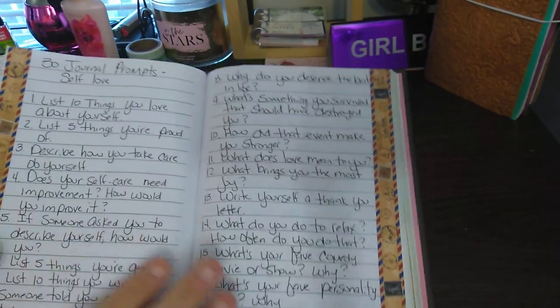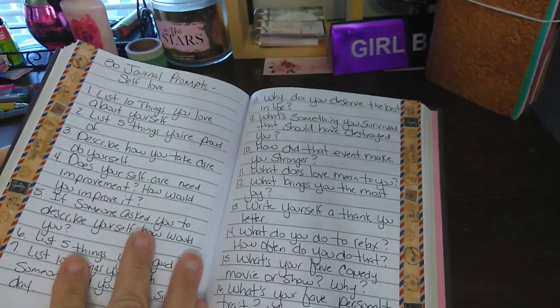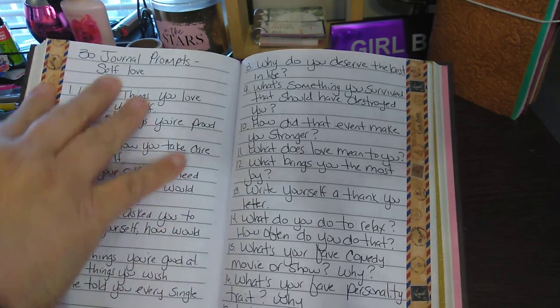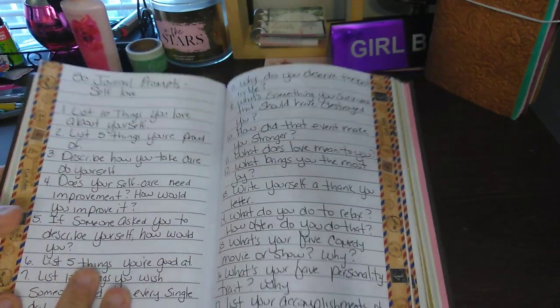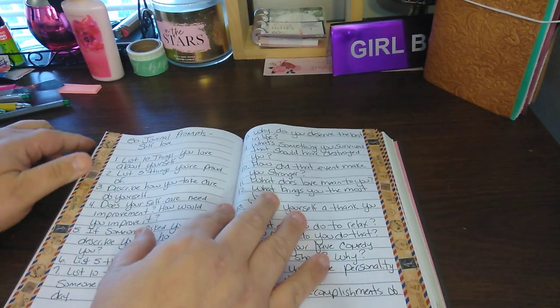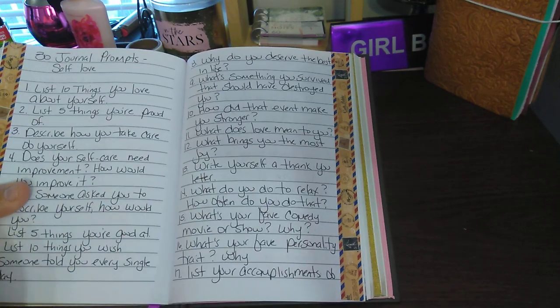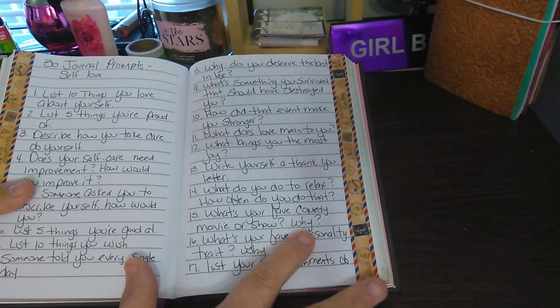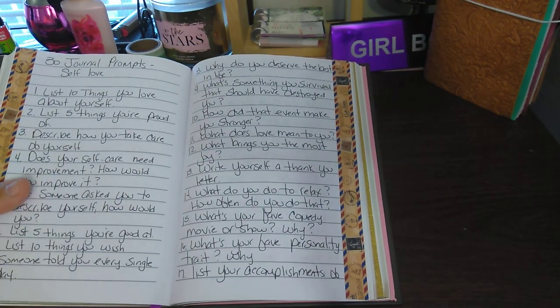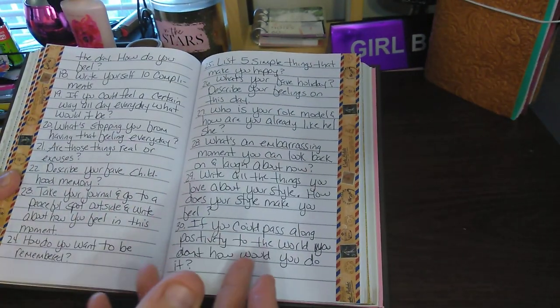And then it just goes on to the next page. These washi tapes — this one and this one — are from the Dollar Tree, and they do stick well here. I'm surprised because I used to have real problems with Dollar Tree washi being non-sticky. I haven't had to use double-sided tape, which is good, but I have it on hand if it does tend to come off. It keeps going to 30, like I said.